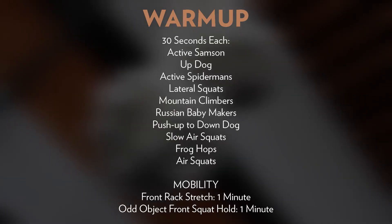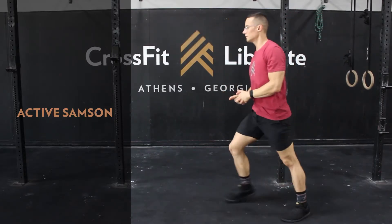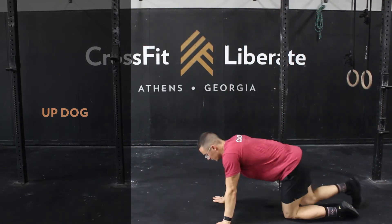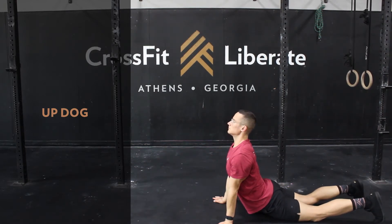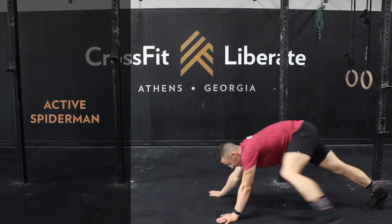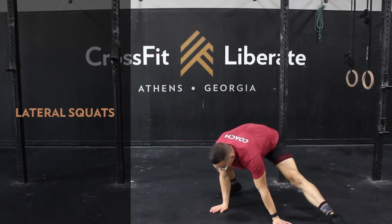Looking at our warm-up for Granola Bar, we're going to start 30 seconds each: active Samson stretch into up dog stretch, then we'll go active Spidermans and lateral squats.